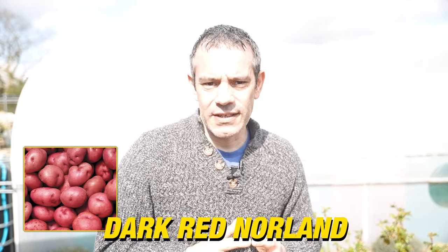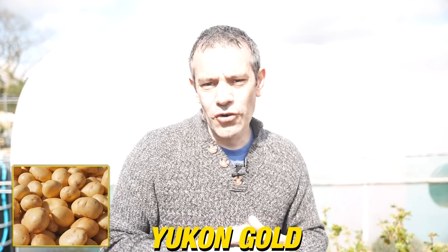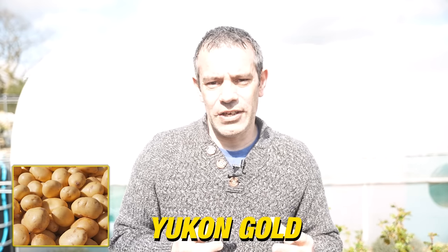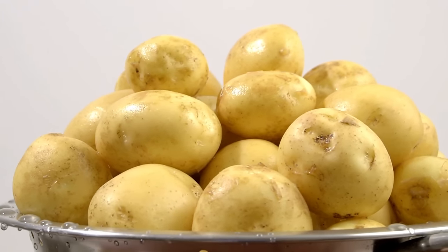Dark Red Norland, a popular choice in the USA, features deep red skin, white flesh, and a slightly dry texture, making it great for boiling, frying, or baking. Yukon Gold, another favourite in the US, is renowned for its smooth golden skin and buttery yellow flesh. With a moist texture and a rich flavour, it's a versatile choice for boiling, mashing, or roasting.